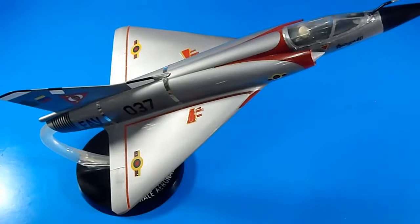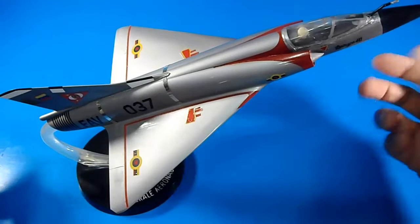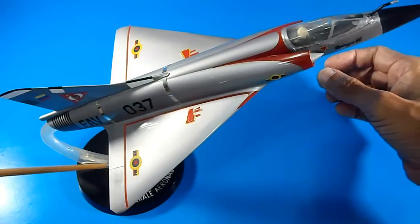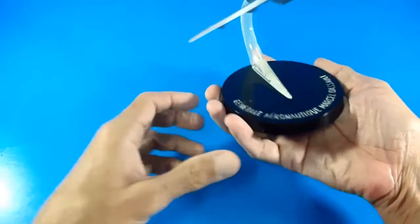Hello everyone, welcome back to my YouTube channel World of TREDEC, reviewing desktop models which are made directly from manufacturers and distributed to many countries in the world. This time it is the Dassault — Marcel Dassault — French brand, the Mirage 3.